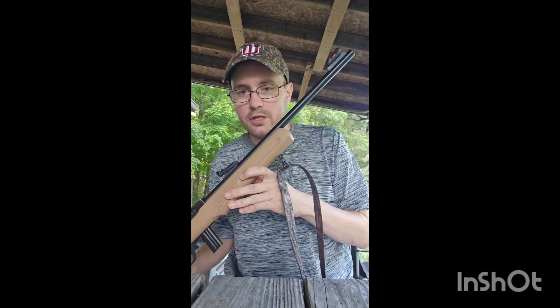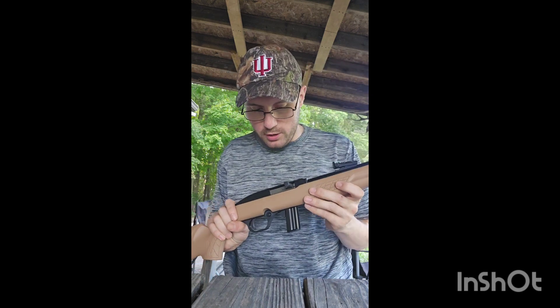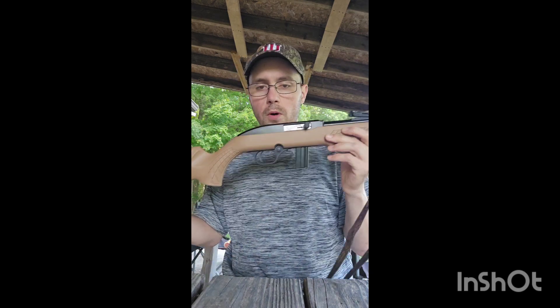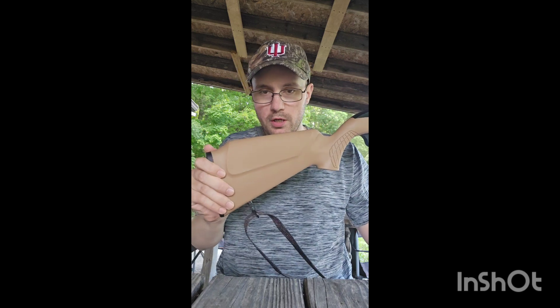It's got a short 16.5 inch barrel, which is free-floating. Semi-automatic with a nice charge handle. Full polymer stock. This comes in three different colors — black, tan, and OD green. I picked up the tan one.